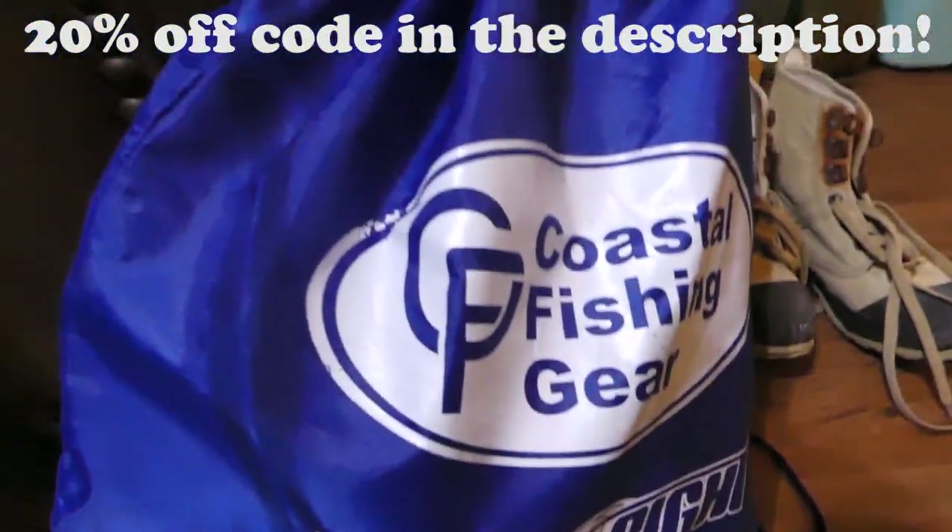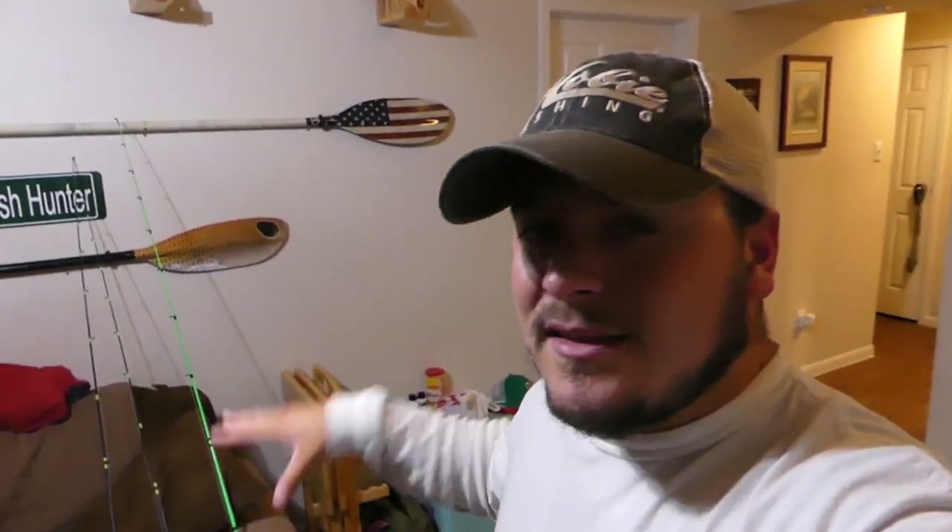The wade belt we're using is the Wade Right wade belt from Coastal Fishing Gear. Less is more — that's the tackle breakdown, that's all we're bringing. Tomorrow's all about exploring; we don't want to be lugging a bunch of gear from spot to spot. Hopefully we find some fish, but the point of this video is really showing you what we do to explore new waters and how we attack places we've never fished before. The best way to become a better fisherman is fishing spots and ways you've never fished before. When you go out more and start doing more things, you build more confidence on the water, and that in turn makes you a better fisherman. We're going to wake up early, go exploring, and bounce from spot to spot using as little gear as possible.